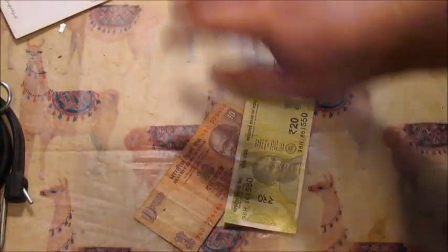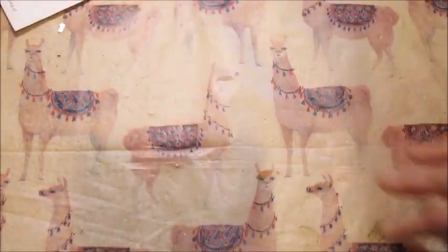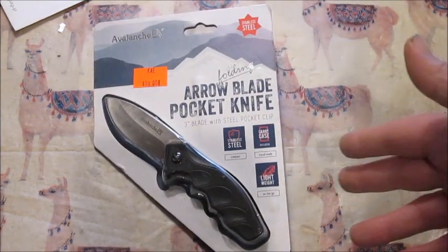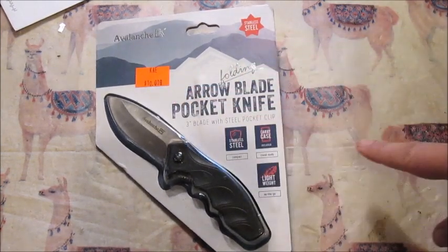Hey fellas, welcome to the Llama Monster channel. I'm totally a professional and I totally know what I'm doing. I got this nifty knife — I didn't spend a lot for it.